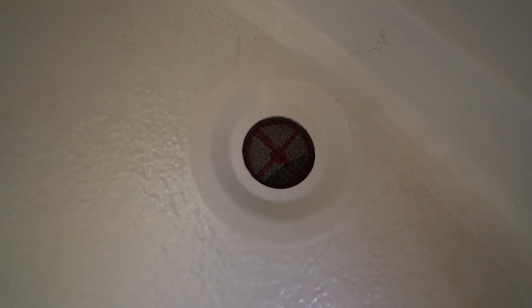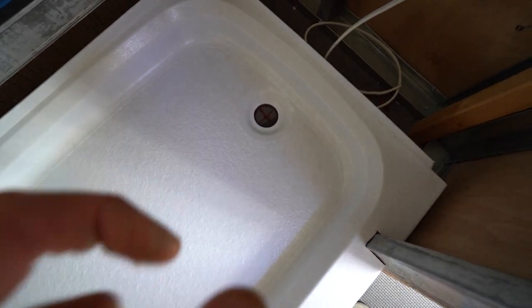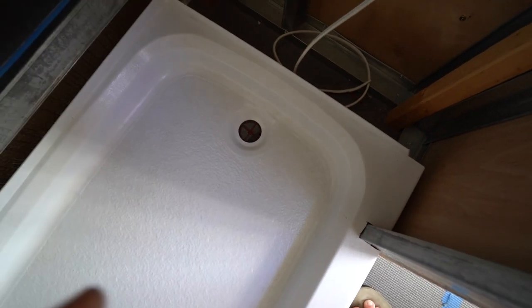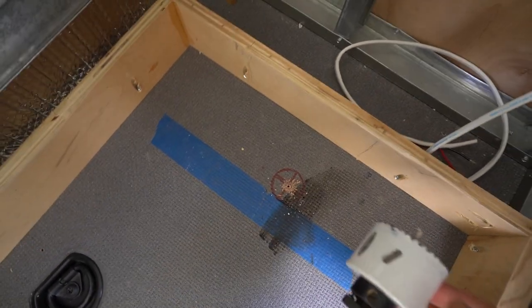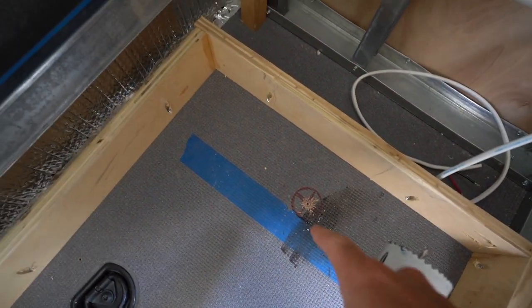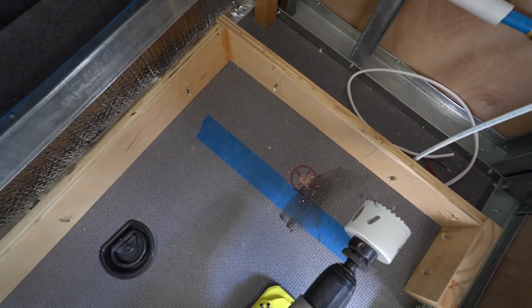I just marked the bullseye for where I'm going to make my cut, but I'm going to make my hole bigger because I need the washer and the locking nut to be able to go through the van floor. I'm going to put the drain and all its components on the shower pan before I secure it to the floor, so everything needs to go through that hole. I have a 2-inch hole saw that I'm going to be drilling through.